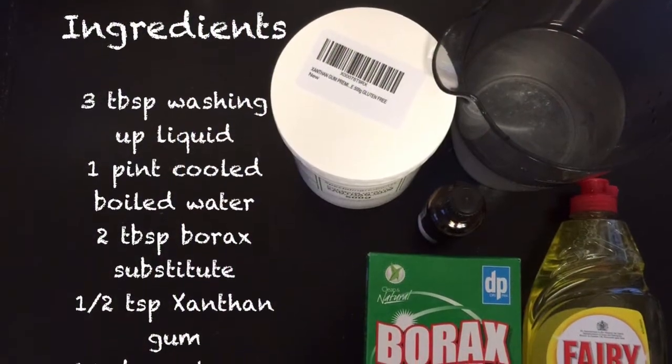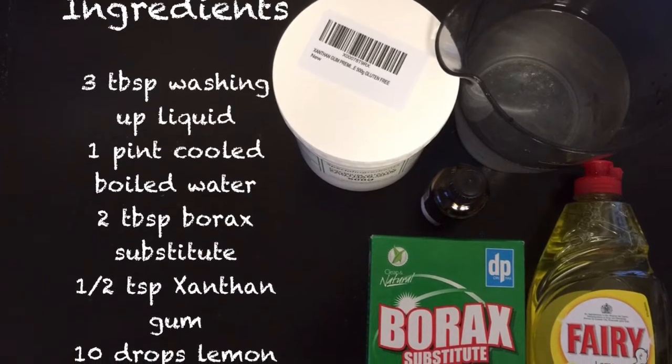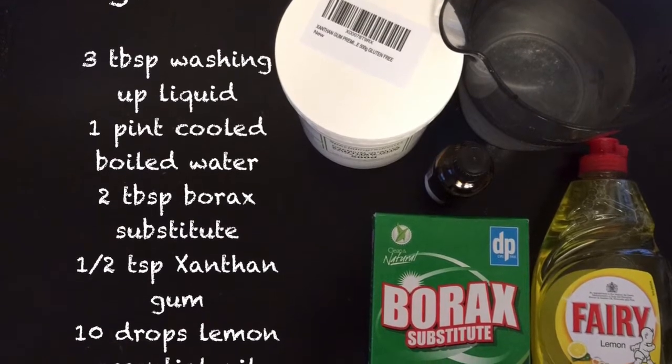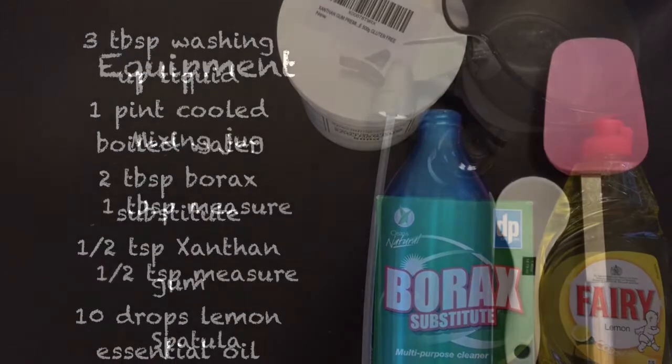Ingredients: 3 tablespoons of washing up liquid, 1 pint of cooled boiled water, 2 tablespoons of borax substitute, half a teaspoon of xanthan gum, and 10 drops of lemon essential oil.